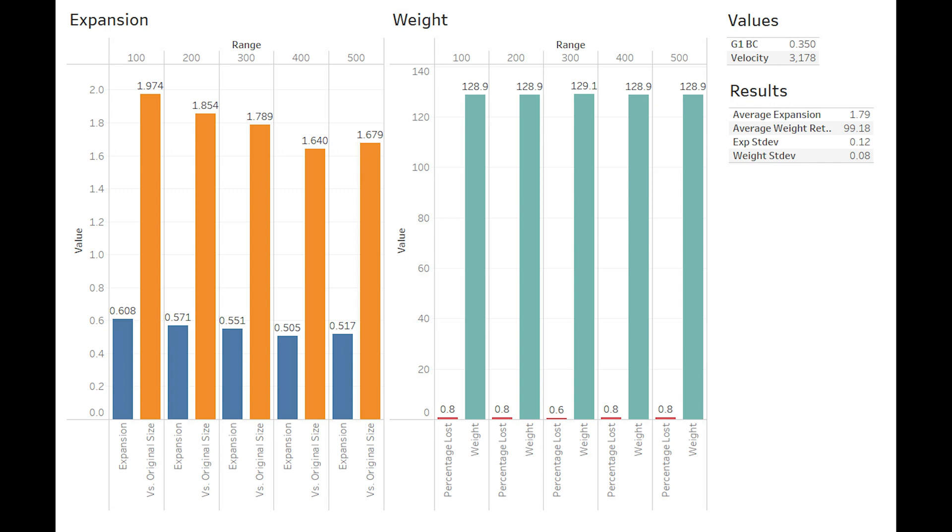We will be bringing that to you in another video shortly, and afterwards we plan on doing a video to compare the results of the 168, 130, and 110 side-by-side. Stay tuned for that, feel free to like, share, and subscribe, and we'll see you next time.